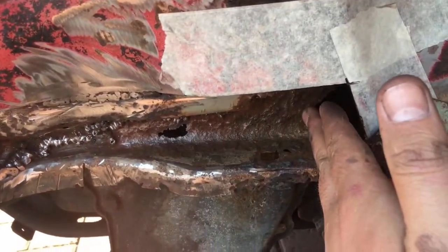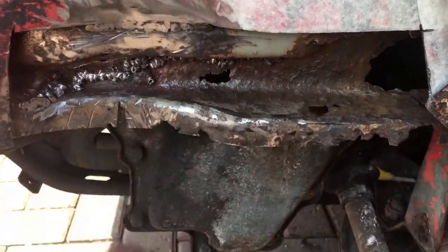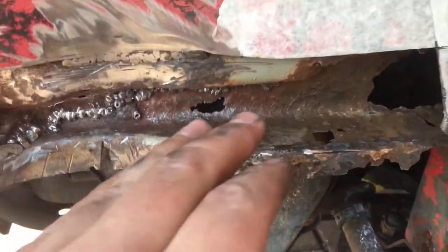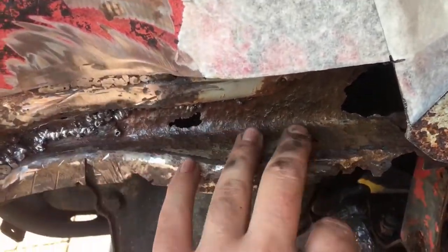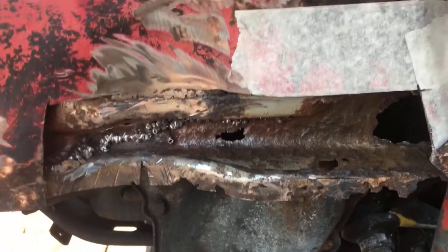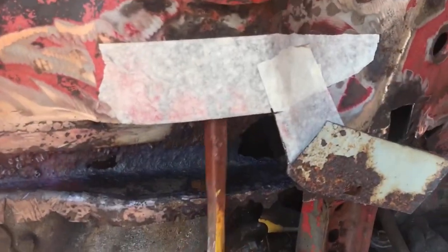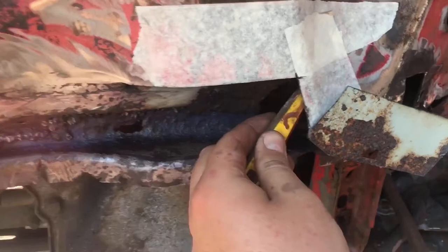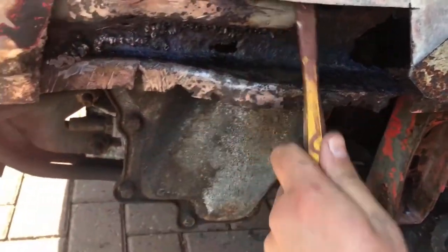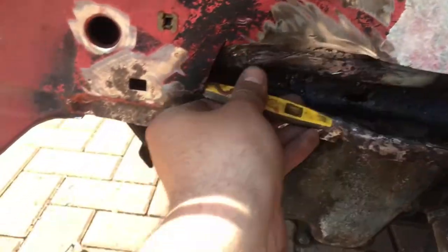I'm going to prep up to about here. We're going to rust remedy everything, and then once that's dried we'll wire brush it so the rust remedy is still in all the nooks and crannies. Then we'll have a fresh surface to red oxide, and then I'll go ahead and seal it all with primer. I'm going to make sure I get the brush in all the places you can't see — the brush is a lot longer than my fingers, so it's going to go everywhere you want it to. I'll shove it down in that cavity.